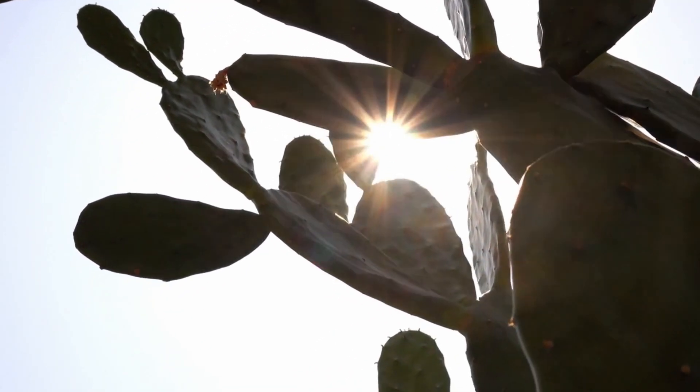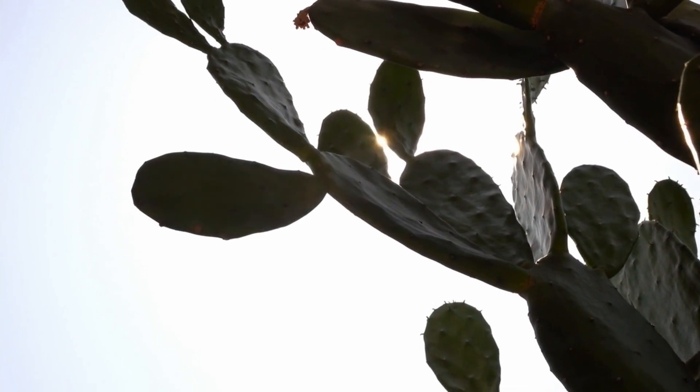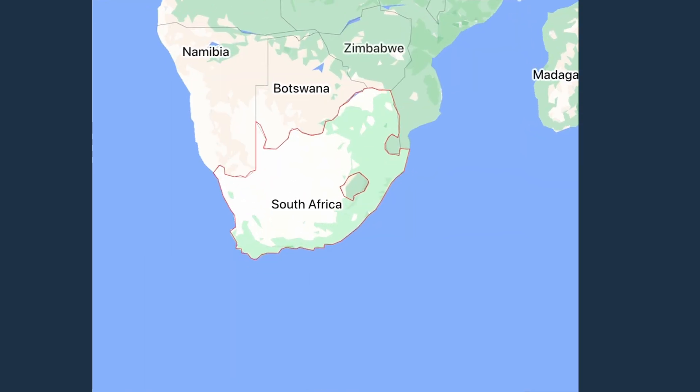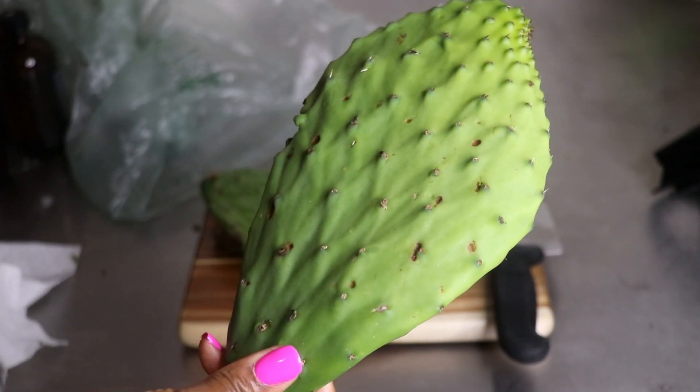We have a lot of prickly pear cactus in El Paso, but it's not only found there — it's also found in the Caribbean and in certain parts of Africa. So let's jump into making this so we can detangle our matted hair. I got three cactus pads from my local Mexican market.